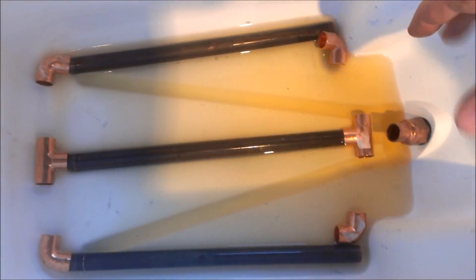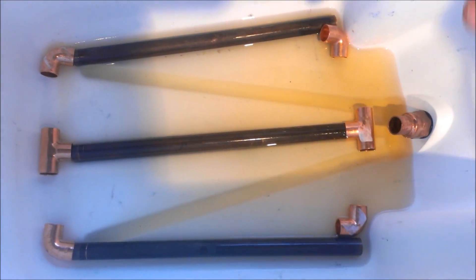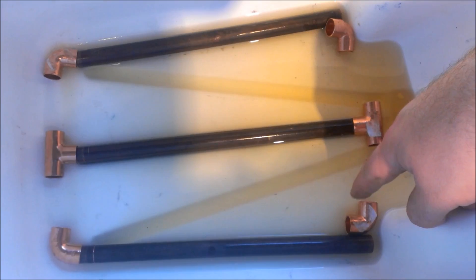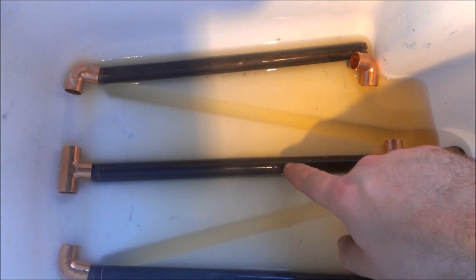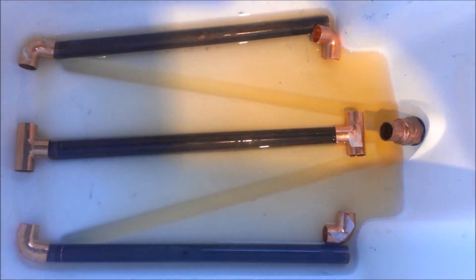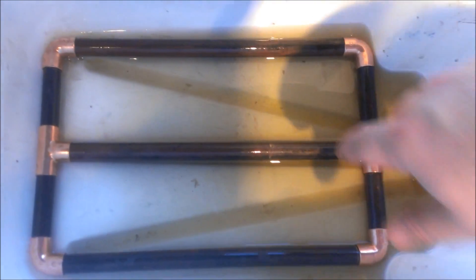I don't want to solder all this together because I want to be able to pull it all apart and wash it whenever I want and know I'm getting it thoroughly cleaned. I'm going to cut little pieces that go between the tees and the elbows and just drive them together without soldering, then make a little attachment to connect to our spigot.